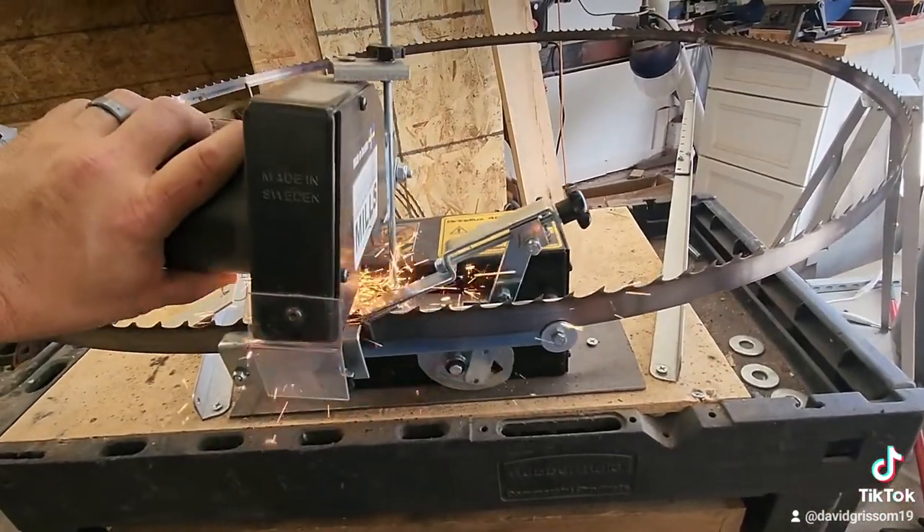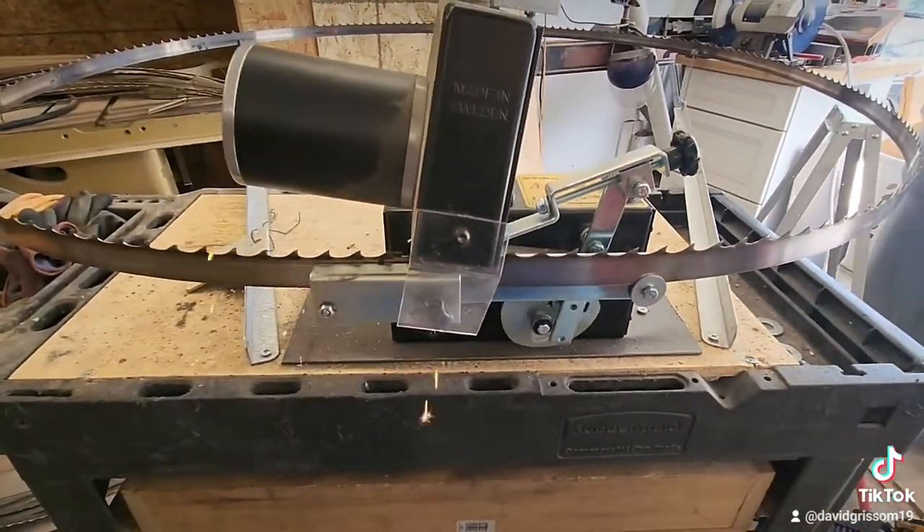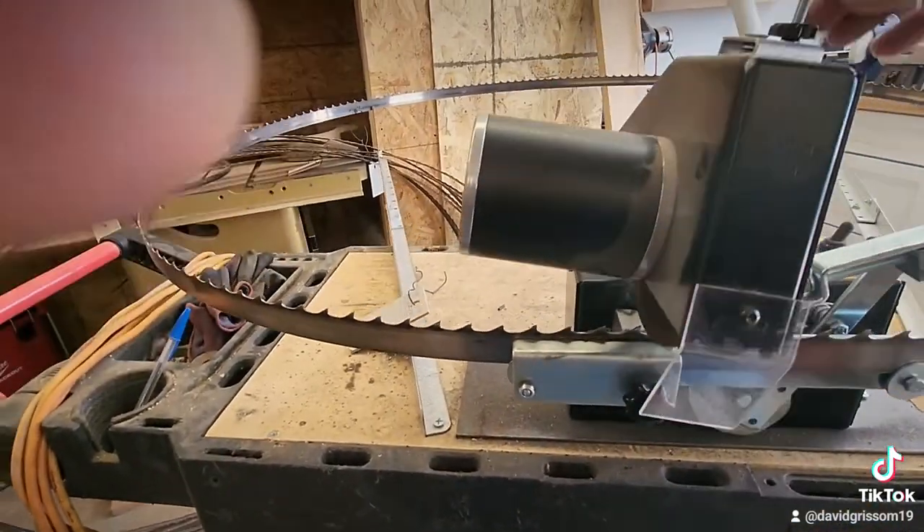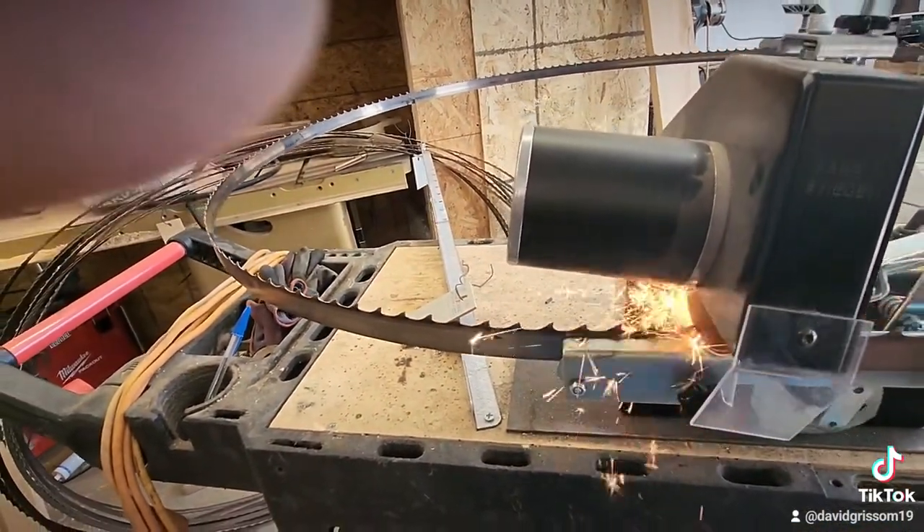So let's kick this thing on and start sharpening a blade — I'll show you how fast this thing is.